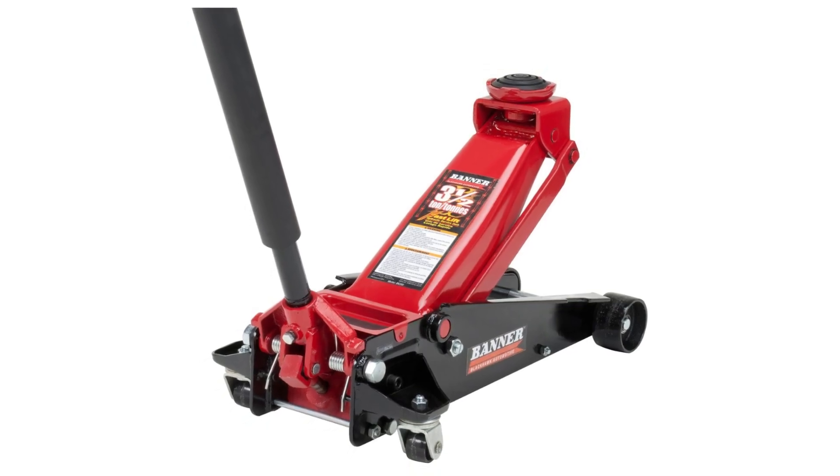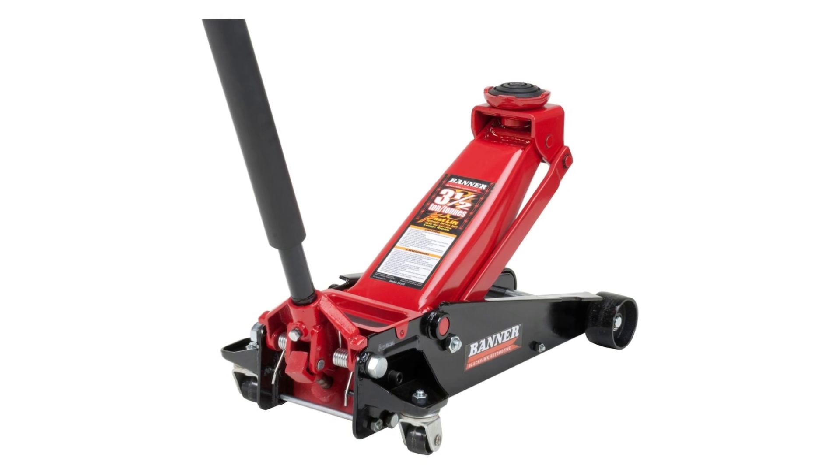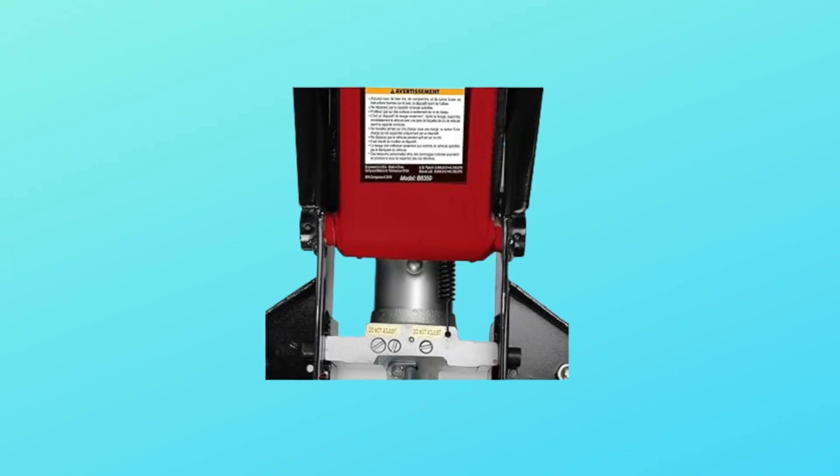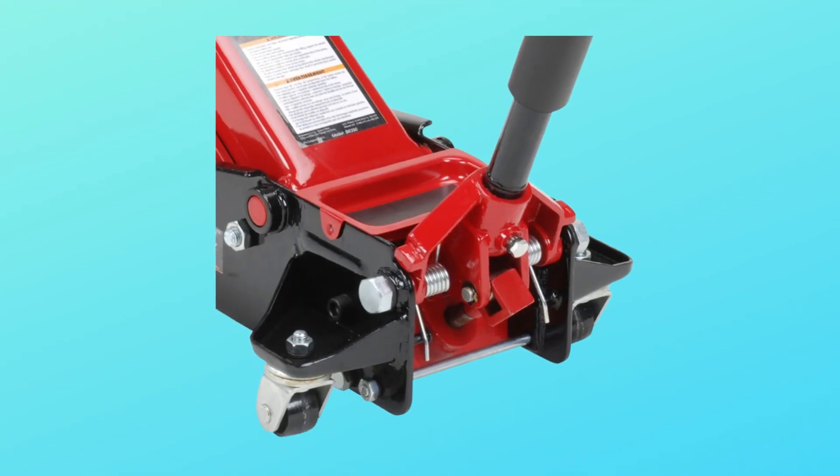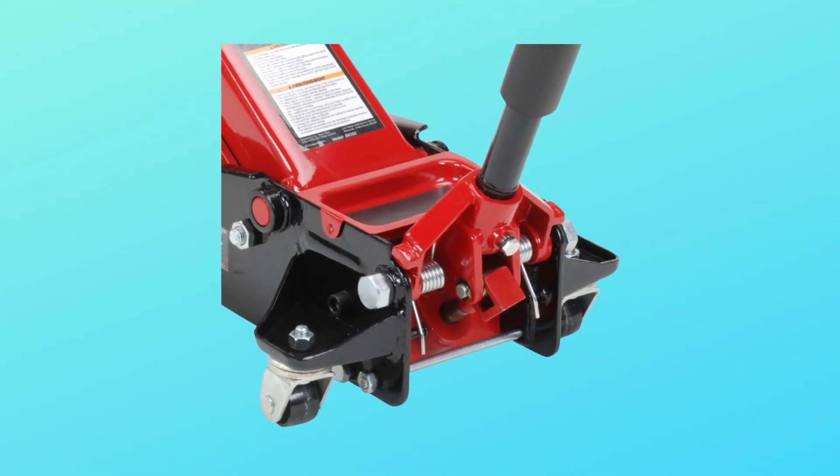What makes this product a smarter choice? Number 1: built-in internal safety valve and vent plug ensure safe operation. Number 2: capacity — 3.5 tons or 7,000 pounds lift capacity.